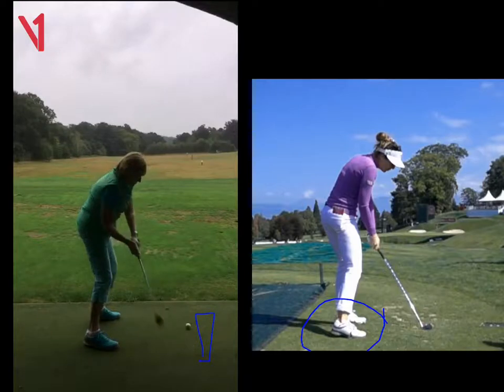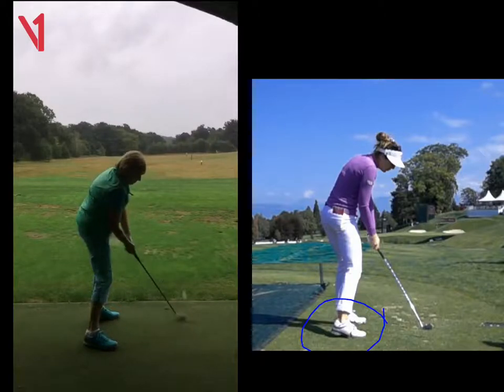Do that practice swing in line with the ball and try to hit past the ball. That will give you that feeling of moving onto it, rather than trying to scoop it.